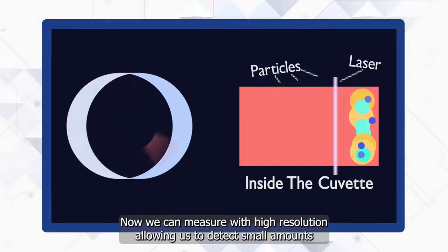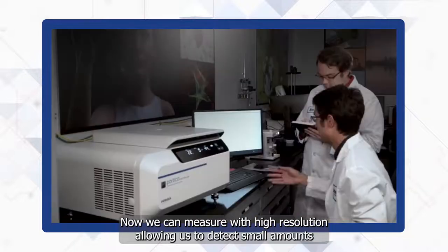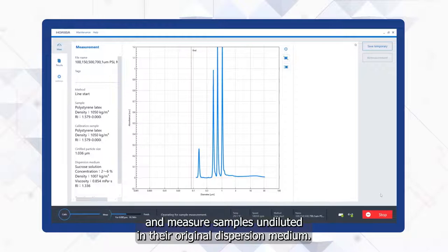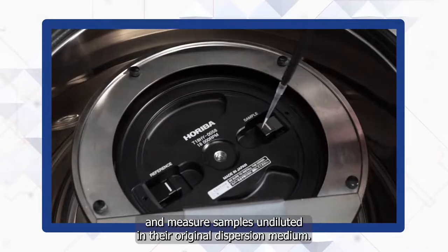Now we can measure with high resolution, allowing us to detect small amounts of agglomerates, differentiate peaks from multimodal samples, and measure samples undiluted in their original dispersion medium.